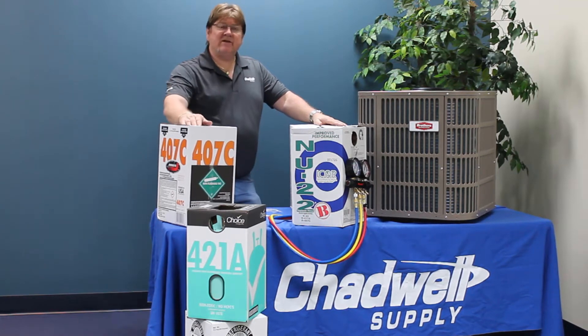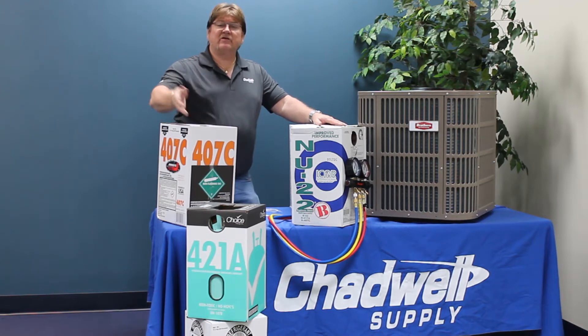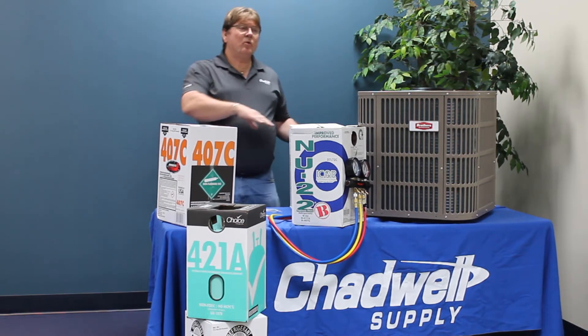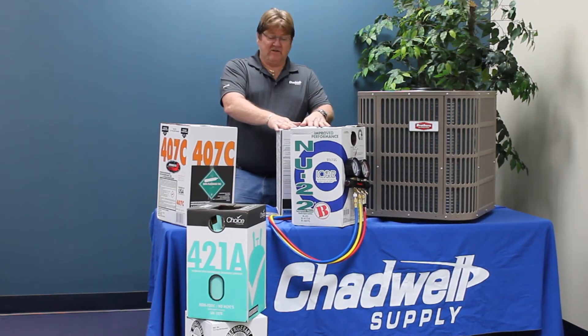If you open the jug and vapor charge, the portion of the blend with the highest vapor pressure will come out first. When we invert the jug — turn it upside down — we can charge it in as a liquid.